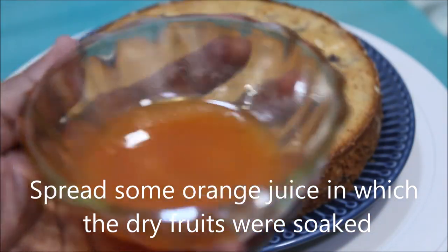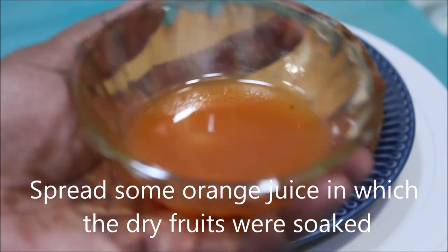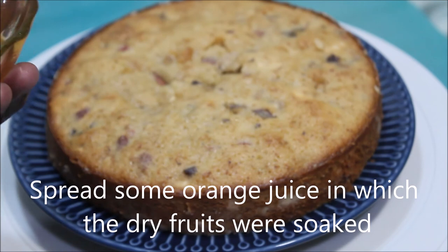Once the cake is cooled off completely, spread some leftover juice in which the fruits were soaked. This will enhance the flavors of the cake.